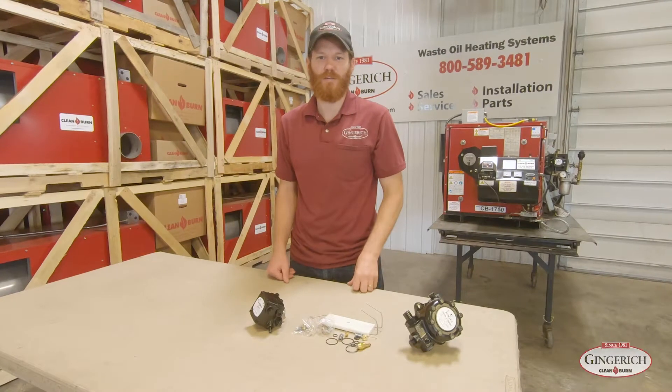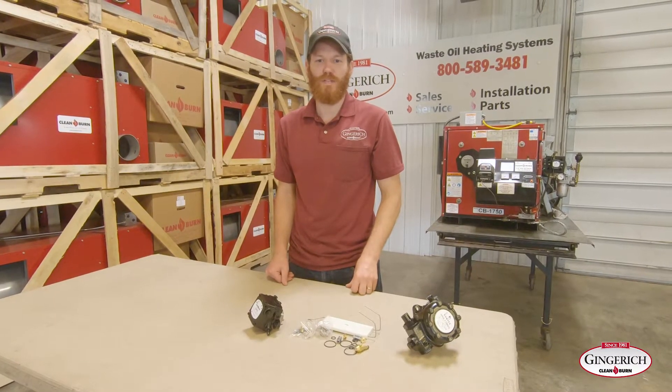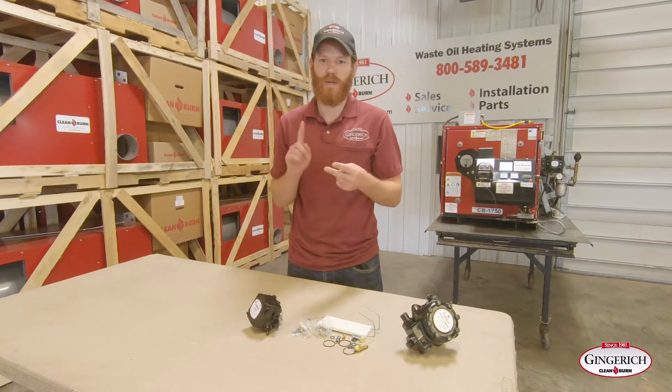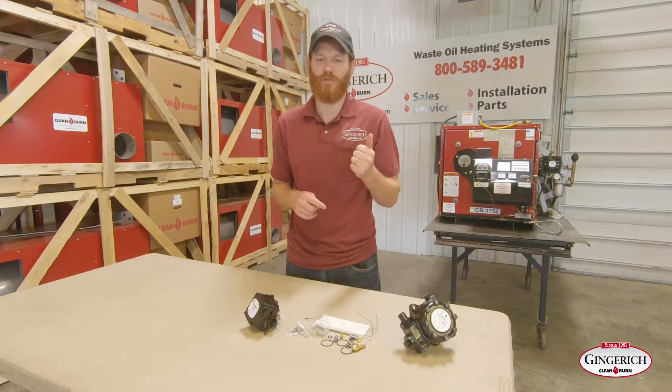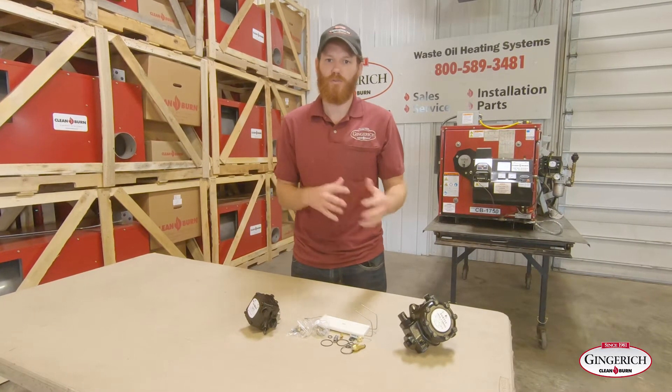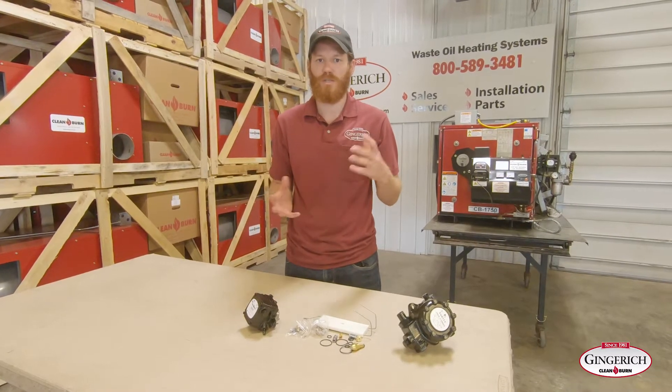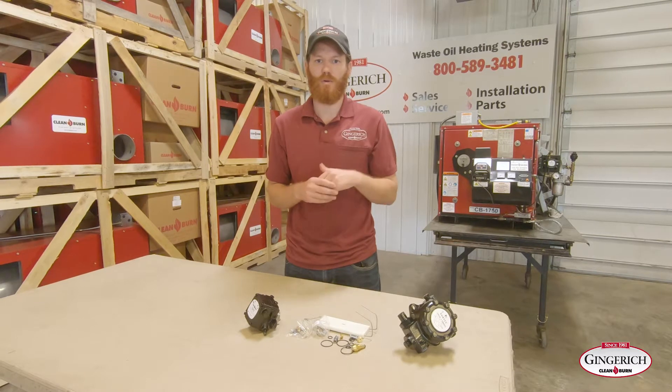Hi, this is Josh with Gingrich Clean Burn, and today we're going to go over the service kits for your furnace, your oil pump, and your burner. If you're a do-it-yourselfer trying to get your furnace ready for the next season, this kit would replace the normal wear items on your oil pump and your burner.